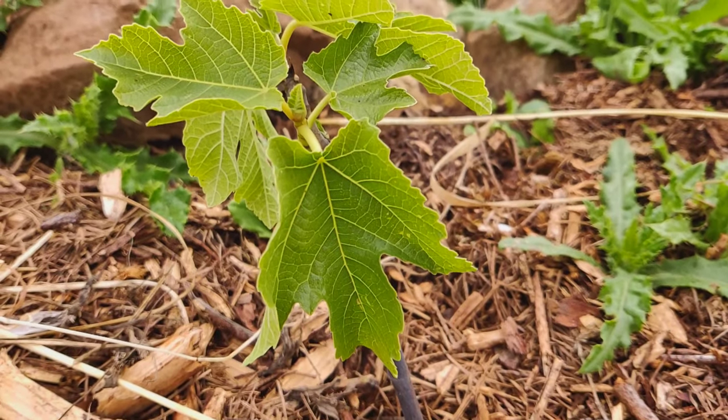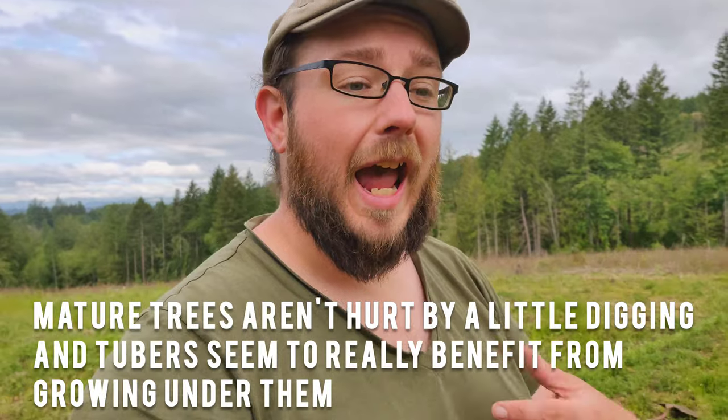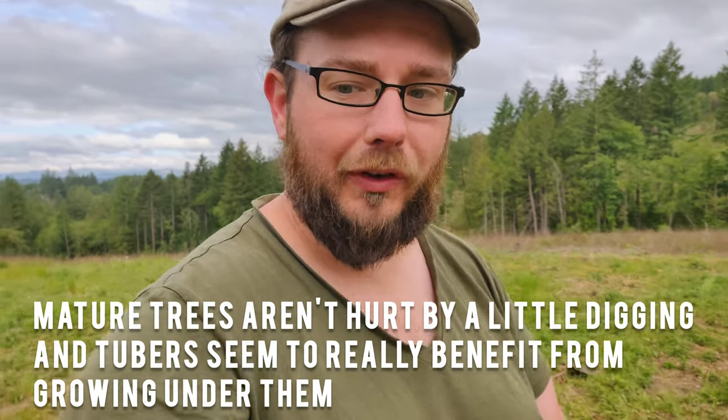Trying to mix roots and tubers with young fruit trees is a serious problem. If I tried to put roots and tubers with this tiny little fig tree, when I went to dig them, I would absolutely destroy the root system of that tree. That's why I wanted to develop a polyculture of roots and tubers — to include these plants on the edges of my forest garden where they make sense, as an entire grouping of plants that are all dug at the same time, so that digging them doesn't disturb the roots of other plants. Permaculture doesn't mean we have to exclude certain plants from our systems; it just means we have to design around how those plants need to be managed.